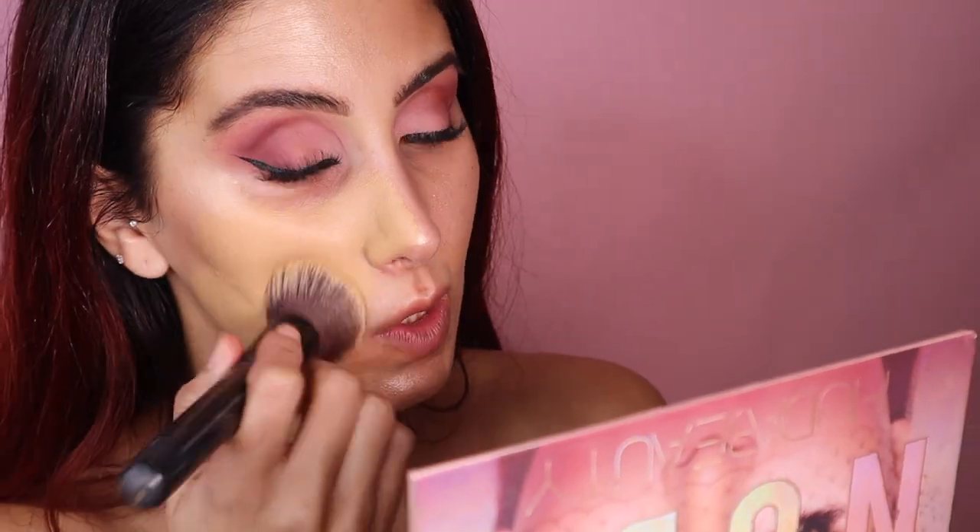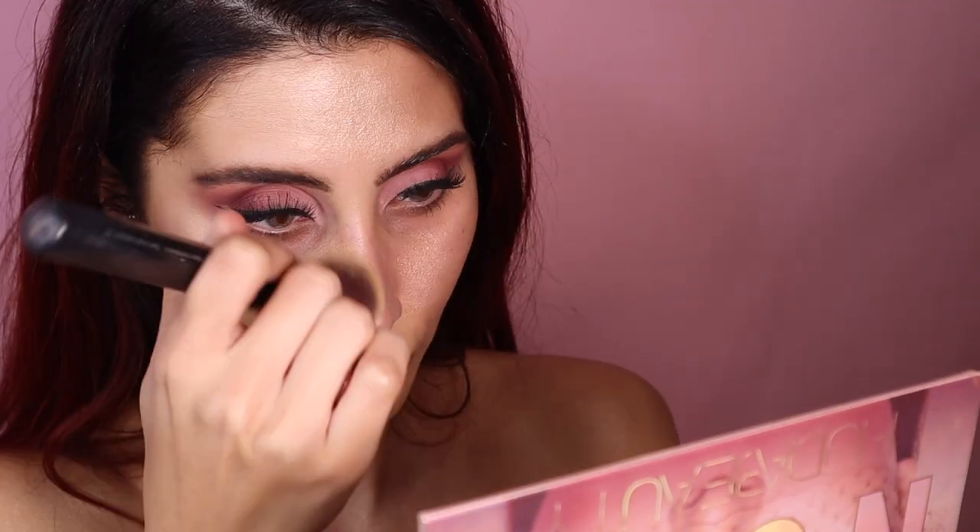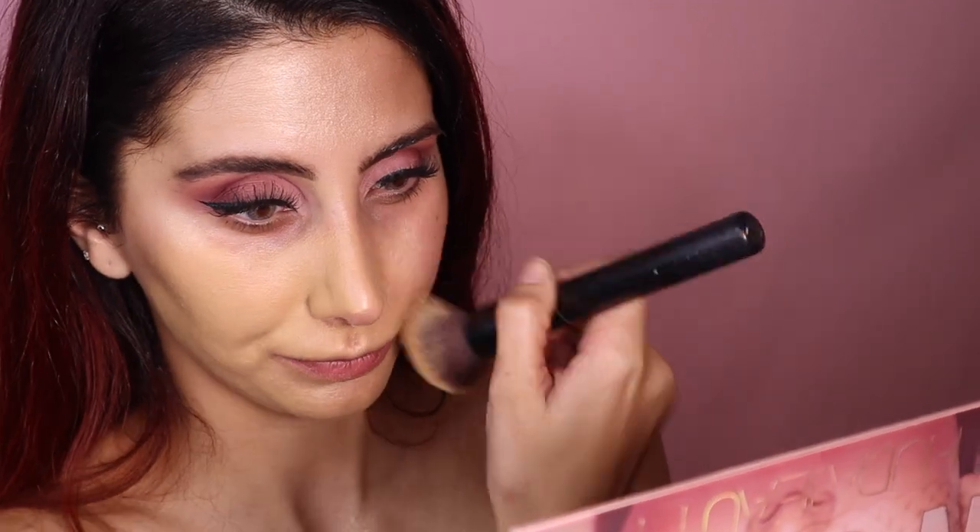Let's do little by little so I don't cake it on, because I actually want this to look good. I personally don't mind scent in my makeup, but I know a lot of my clients don't like that, so I personally don't ever use this on clients.